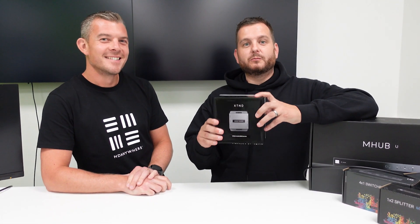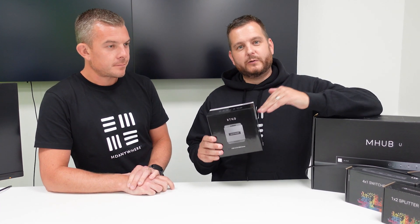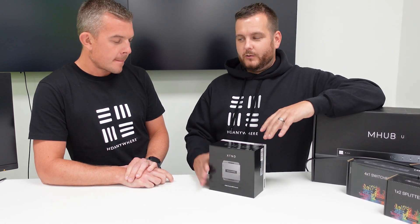We're going to talk about a very simple solution that we come across day in, day out: how do we extend the HDMI signal from a Hikvision DVR or NVR across a network cable to a monitor. We have the HDMI cable using a HDAnywhere cable straight out the back of the NVR.